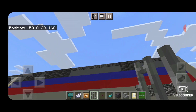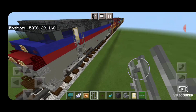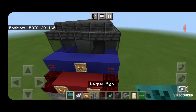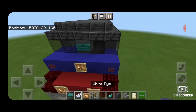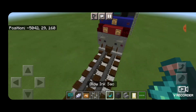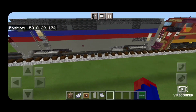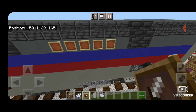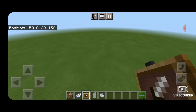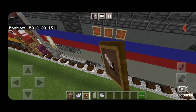Then we're going to come back up to the front and do our locomotive number on the front. For that we're going to take out a warped sign and put it in between the windows with our locomotive number 840. Then we're going to hit that with white dye and a glowing ink sack. Come up on the top side of the locomotive back here — one block in front of this rear vent — we're going to put a row of five item frames. Same thing over on this side, one block in front of that vent, a row of item frames.